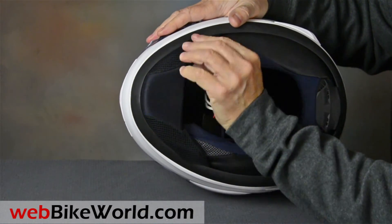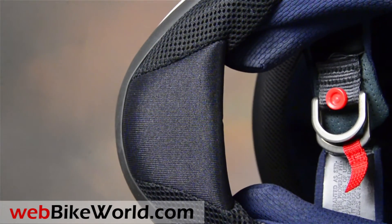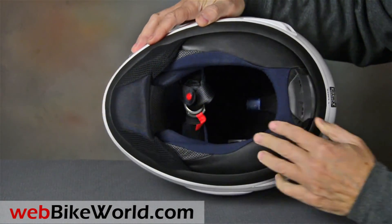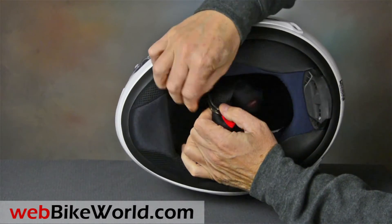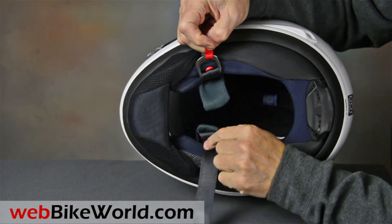Inside there's a new big chin curtain. The Quantum X is designed for street riding, and this helps. Underneath is the old pull-down style if you still want it. The double D-ring chin strap has a relocated keeper, but the chin strap padding is still too short — they definitely need to make it longer.